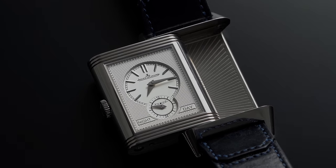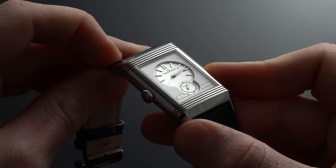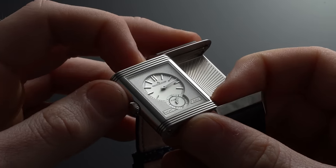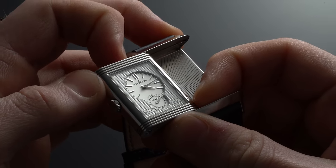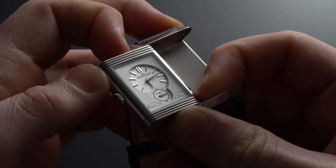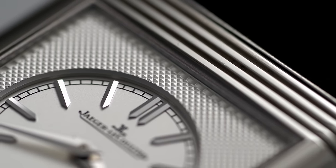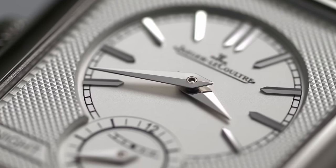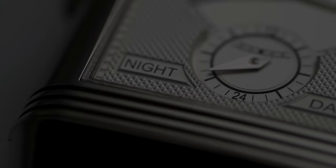Unlike other watches with dual time zone ability, instead of even touching the crown, you could just give the Reverso a simple flip. The watch also has the ability to isolate the hour hand without stopping the balance. When pushing the watch away from the chassis, the hour hand can be independently adjusted with the help of a hidden trigger at the top of the watch's case — a significant step up compared to earlier iterations that featured the trigger on the side of the case, which pulled away from the sleek and dressy appearance. With this Tribute Duo Face, JLC appeared to master this functionality while delivering the same stunning hand finishing fans of the brand have come to expect.